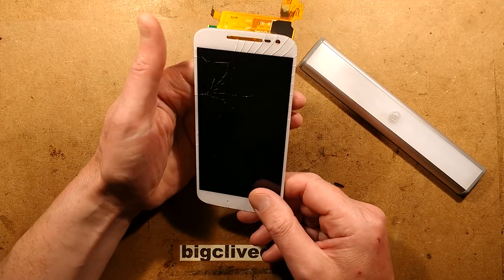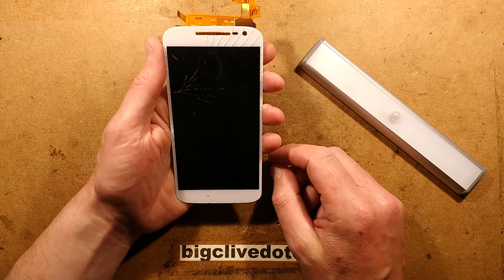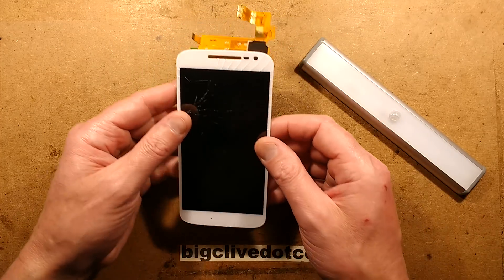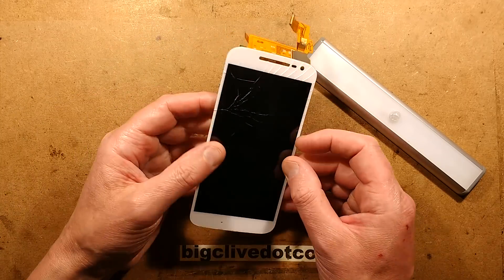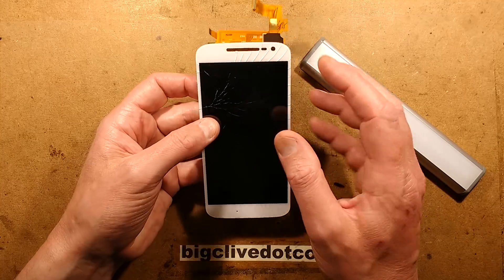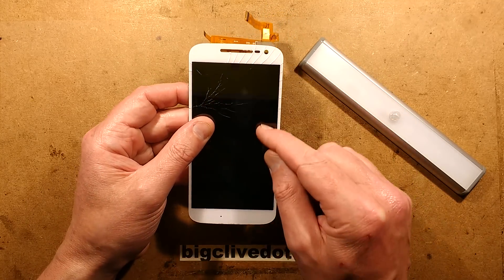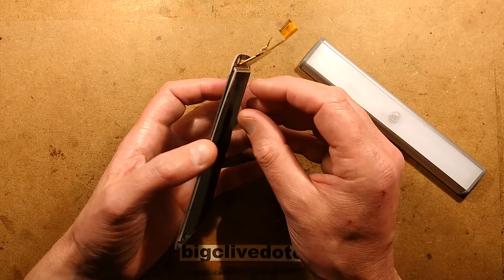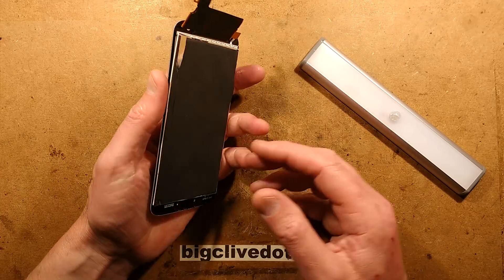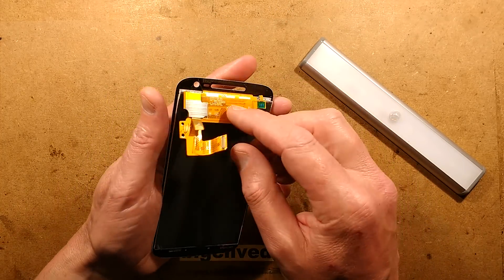Someone at that point suggested I put a protective screen cover over it to stop it spreading, but I didn't. Then I was in the gym and had a really good technical idea — went to the changing room, grabbed the phone, dropped it on the carpet and it just went crack. It's covered in cracks now. It was still working; it was just the outer layer of glass. Since a new screen was about 25 quid, I just bought a new one.